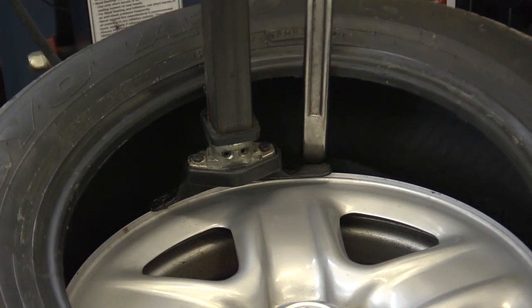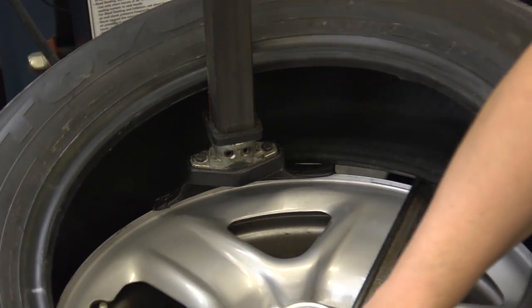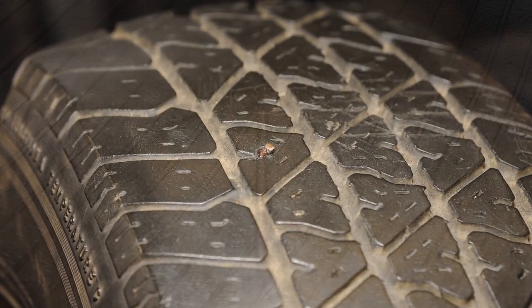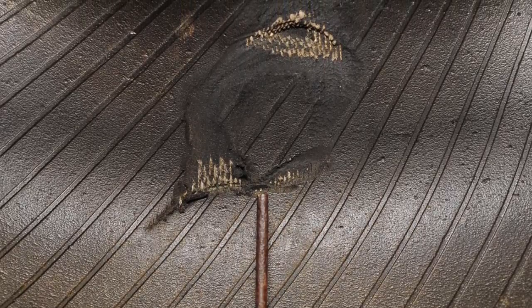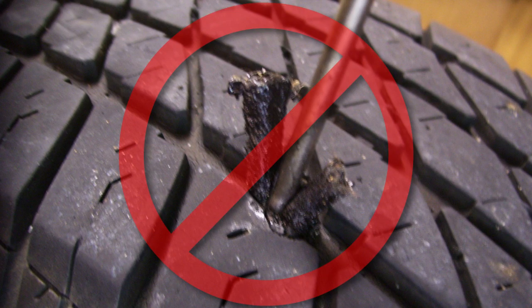It's also important to remove the tire from the rim so the inside can be thoroughly inspected. In this example, a simple nail in the tread resulted in severe damage to the sidewall that cannot be seen on the outside of the tire. For this reason, tires should never be repaired on the rim with a string plug or similar type of repair.